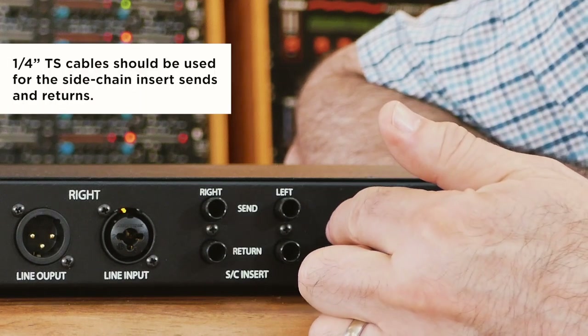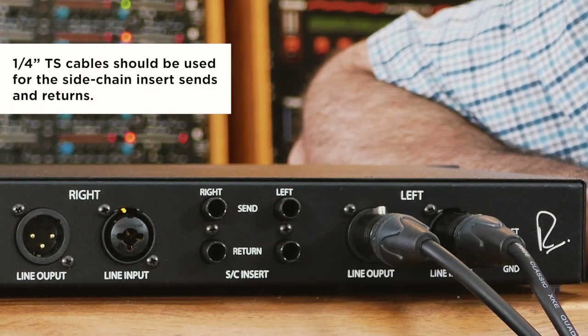There's one more feature on the back panel: the sidechain insert send and return. This allows you to insert an equalizer and turn the Dual Diode Bridge Compressor into a frequency-dependent compressor — i.e., something like a de-esser.